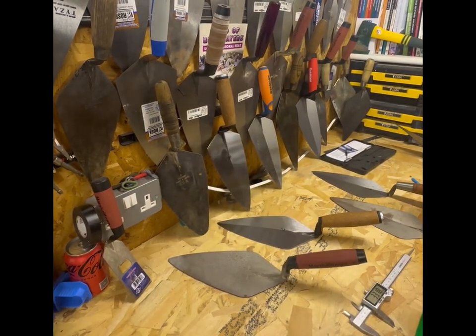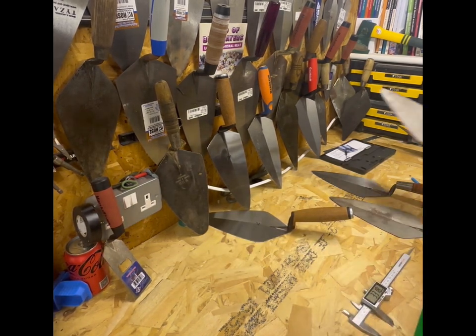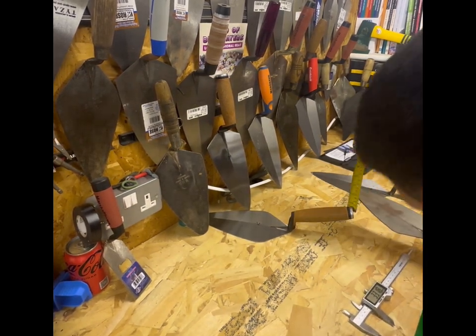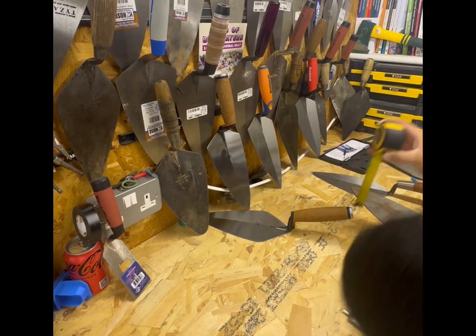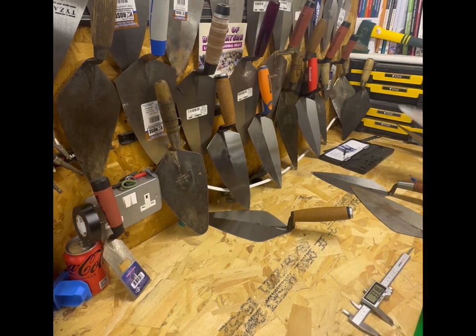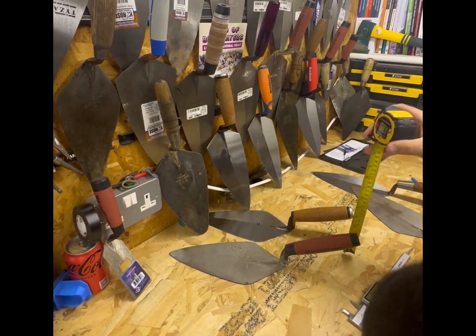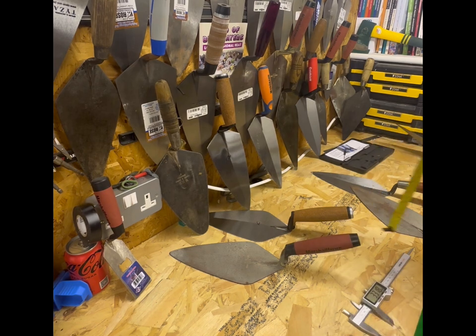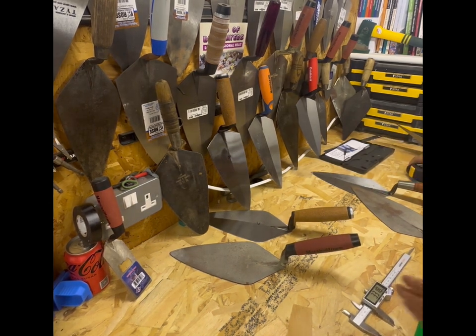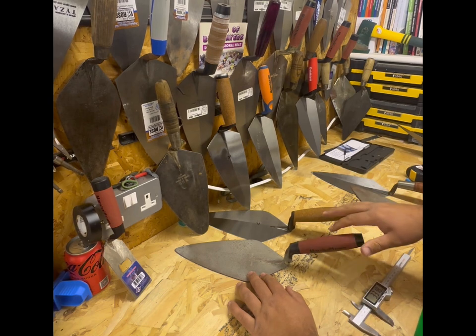I'm going to measure from the highest point on the trowel - so the highest point there, I've got 71mm on the Kokora. On the Marshalltown we have got what looks to be 84 millimeters. So there is a good difference in the pitch on these two trowels.